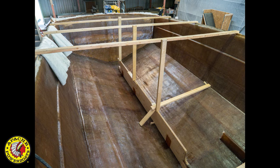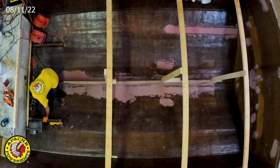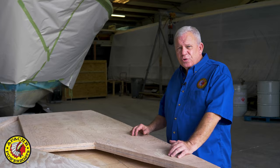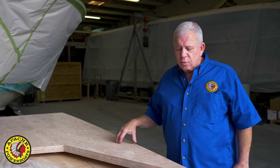Many new technologies today rely on foam stringers to build lightweight boats, and that's fine. But in boats that achieve speeds over 50 miles an hour offshore, I've always built my own stringers using AA marine plywood.